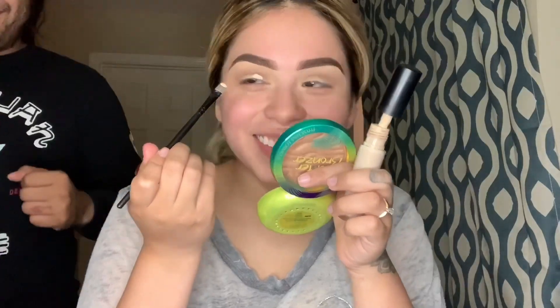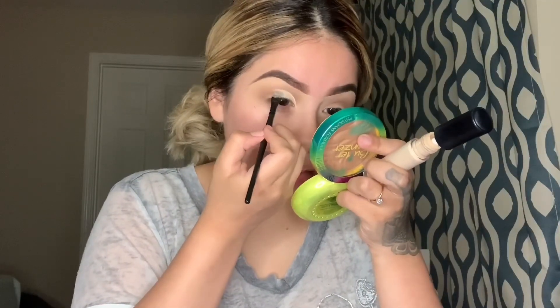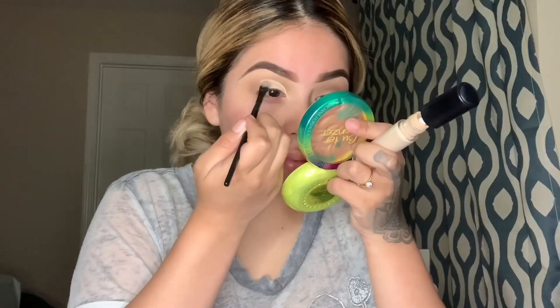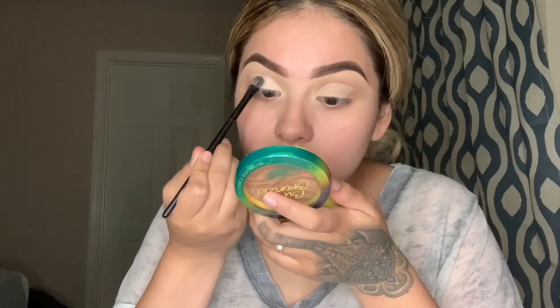Now with a flat brush I am taking my concealer and cutting my crease. Then with the flat brush I'm getting the lightest shade from the James Charles palette and putting it right here, taking that color to the middle of my lid.